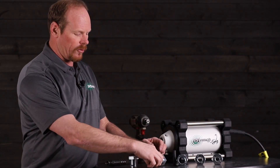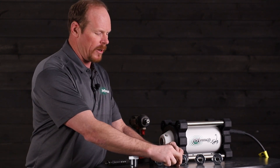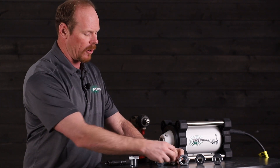Wacker uses an 11/32" socket — it fits into their casing. We have an 8mm for Wyco, so you'll need different size heads depending on whatever model you have.